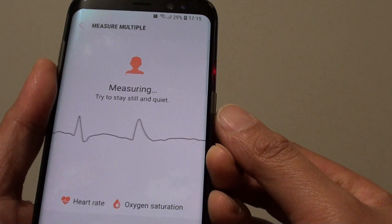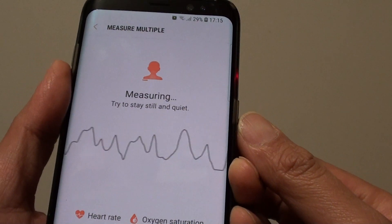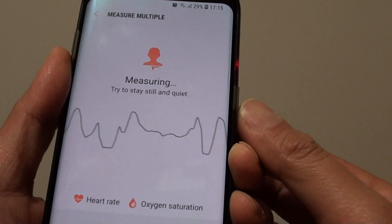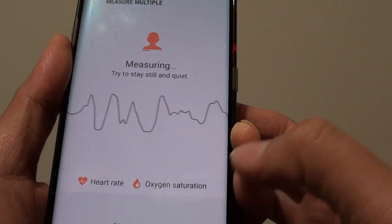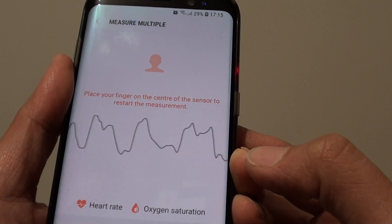Just try to stay still and quiet. This will measure your heart rate as well as the oxygen saturation, so that it will allow to calculate your stress level.